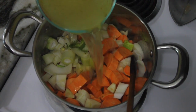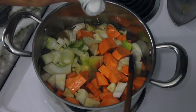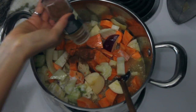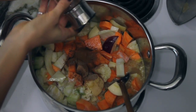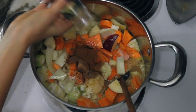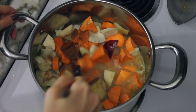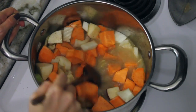Then we add vegetable stock, coconut milk, nutmeg, cardamom, cinnamon — I like lots of cinnamon — and cloves. We just mix it all together, let it come to a boil, then lower the heat and simmer until the sweet potatoes are nice and soft.